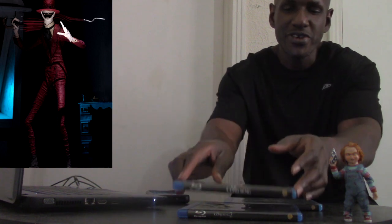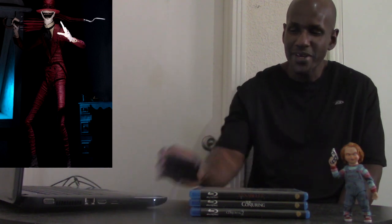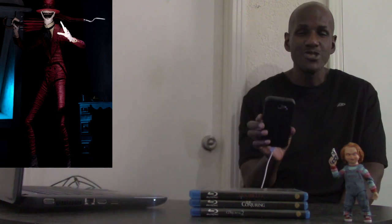I'm not too big on all of them — I'd actually prefer a Valak or Annabelle figure — but I am definitely looking forward to picking this particular figure up since I've become a Conjuring Universe fan. Please leave a comment and subscribe.